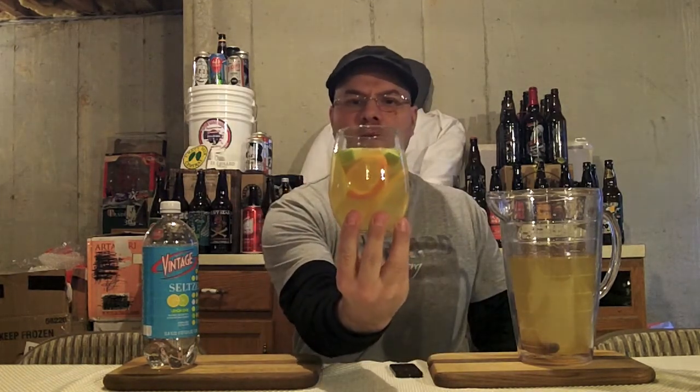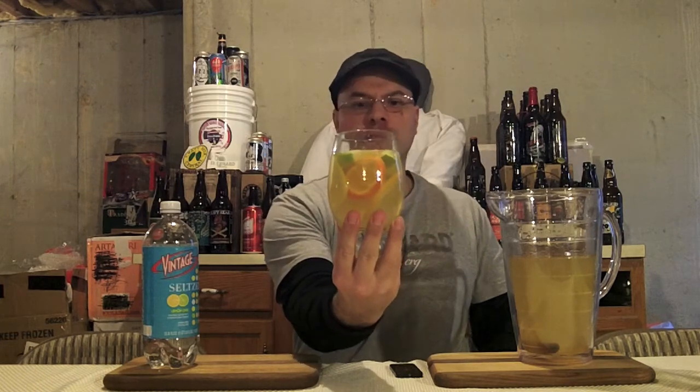Look at that, guys. Isn't that gorgeous? That's just going to set your holiday party off. Lovely drink. White sangria — something really neat and unique you can bring. And this is a sneaky drink too, guys. The flavor of the alcohol is really well masked by the wine and all that fruit flavor.